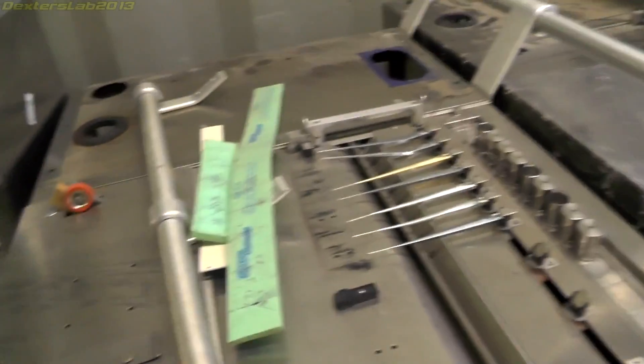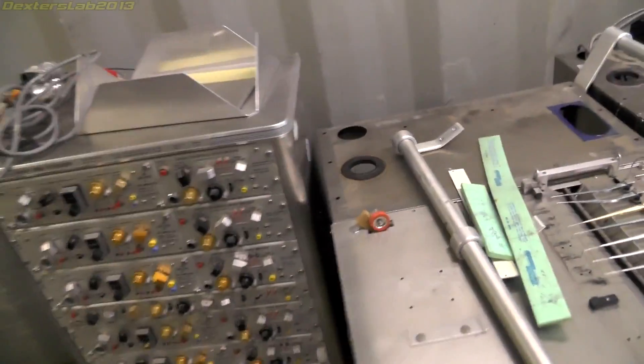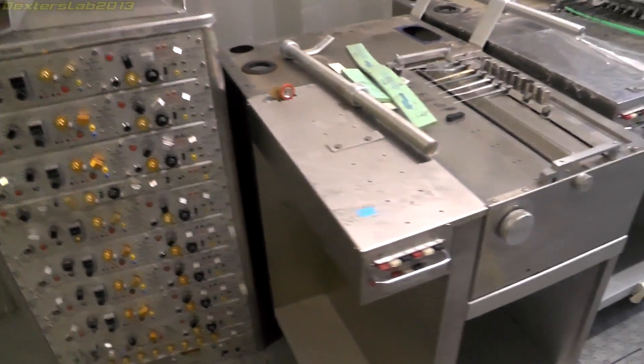This is the chart recorder for it. I've just had to separate this one because it was on top. Both together must be getting on for 100 kilos — it's frickin' heavy.